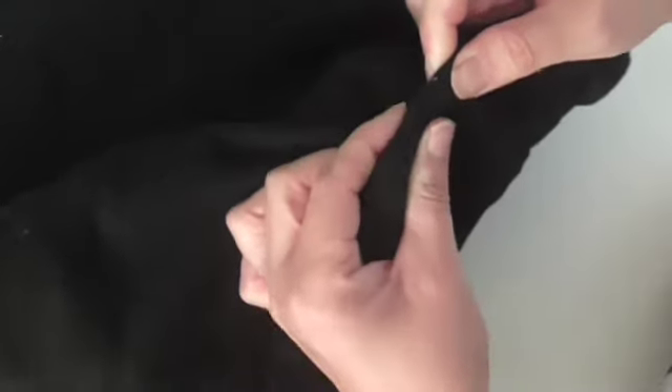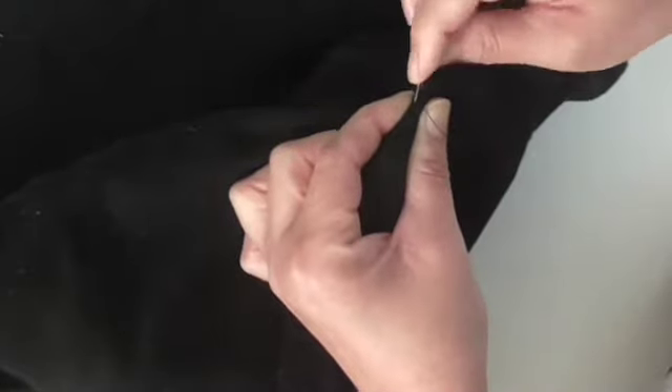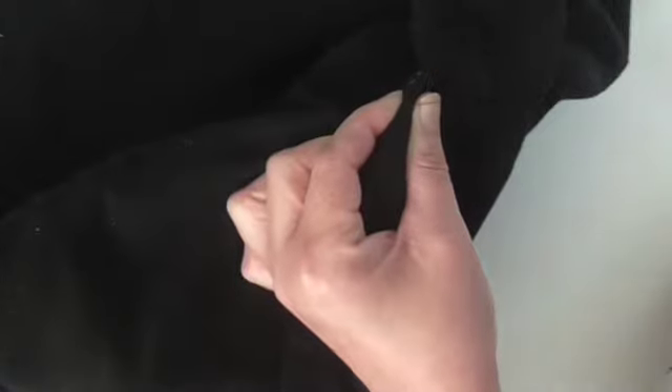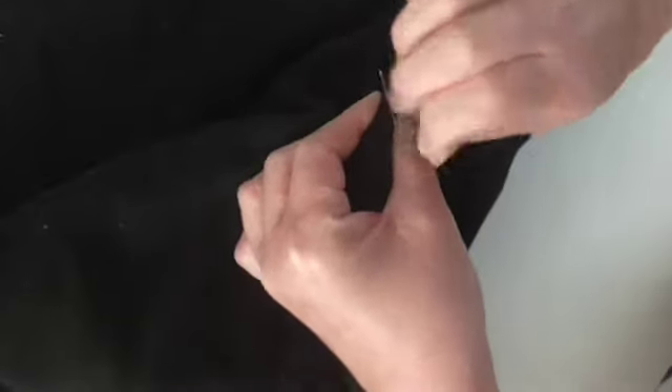Because it's quite thick fabric in places it can feel quite tough, so just ease your needle through and take your time. You don't want to be pushing the end of your needle through your finger — and yes, I've done that before.